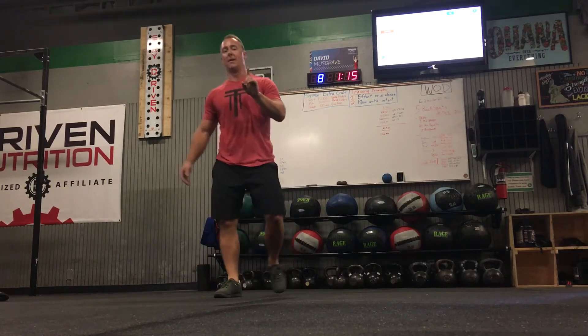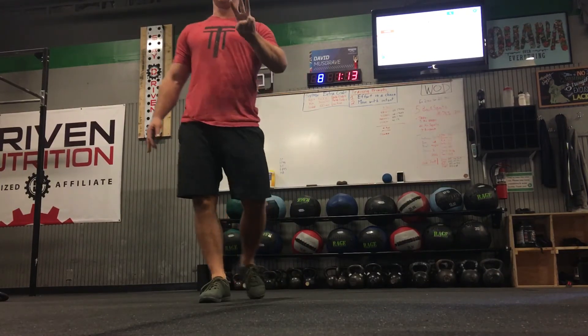And then backwards: one, two, three. That would be one rep — three reps per side.